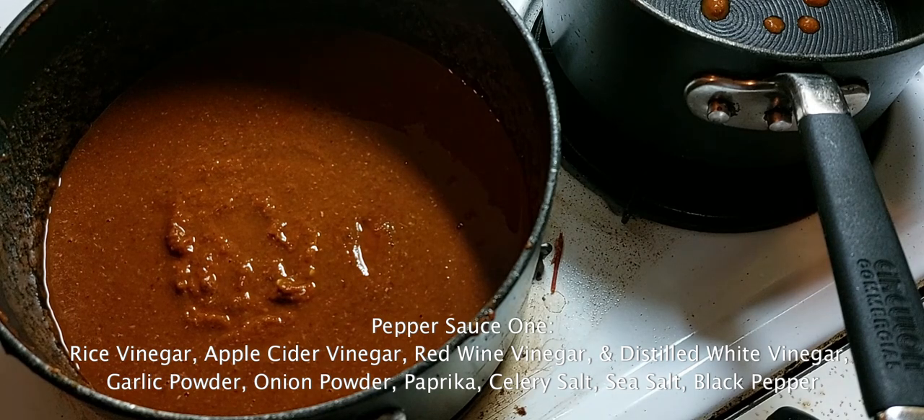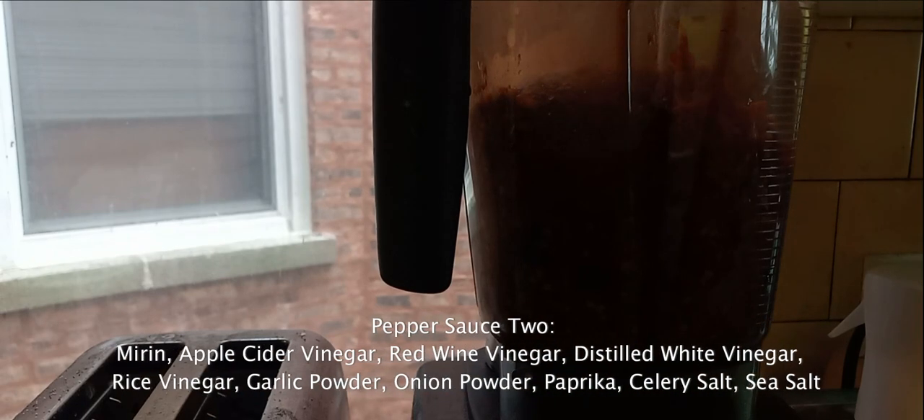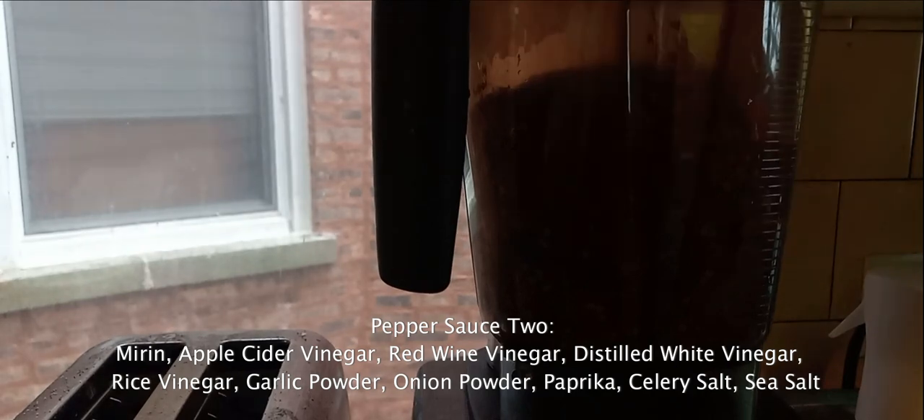I've added garlic powder, onion powder, a little bit of paprika, some celery salt, and sea salt. To this one I've not added salt yet – I'll go ahead and do that now on camera. This is some sea salt. And to this one as well, I've added mirin, apple cider vinegar, red wine vinegar, distilled white, and some rice vinegar.